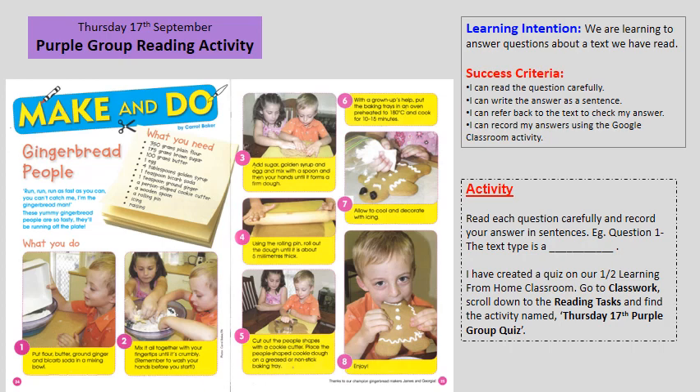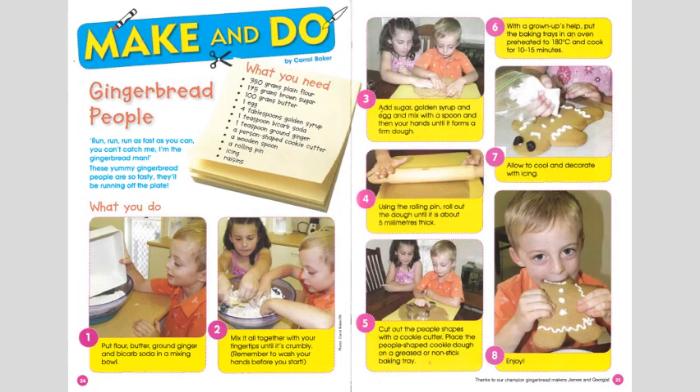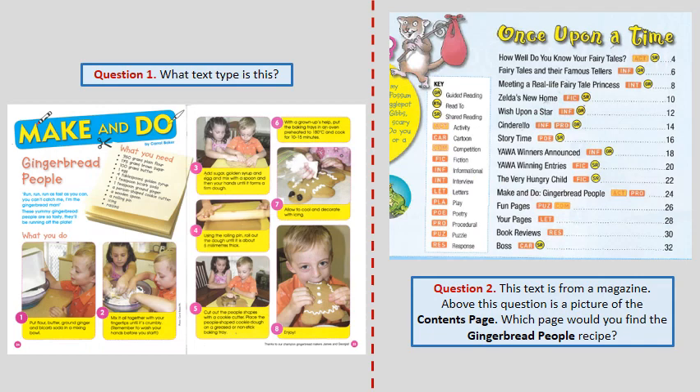Now remember, you can pause the video at any time to go back to the text, or pause it to re-read the question. Here is an enlarged copy of the shared text. Come back to this text at any time when you are answering the questions to check your answers. Let's begin.